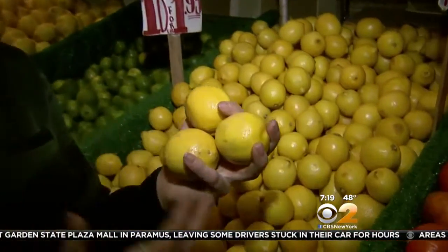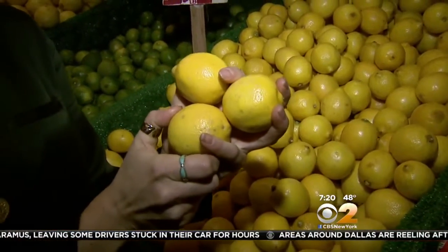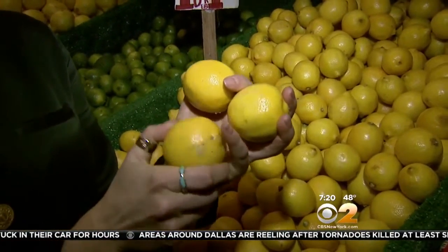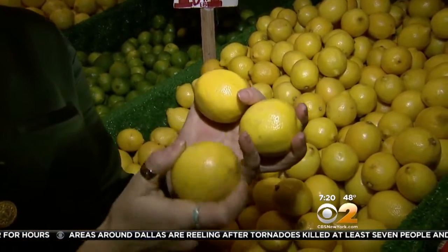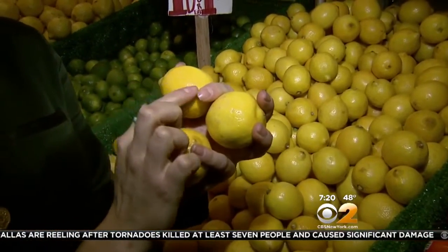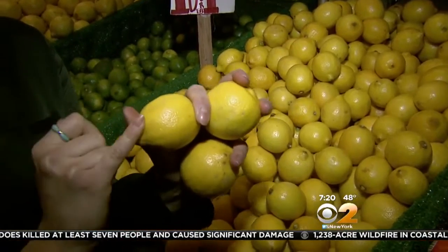We're all familiar with lemons, so let's talk about selection and storage. When you see your lemons in the marketplace, make sure they look like this — nice and bright. They should be very vibrant, with a slight give on the rind, but not too much; you don't want it mushy and you don't want them hard. Lemons should be heavy for their size — that means they're packed with a lot of lemony juice. And of course, the rind shouldn't have a lot of nicks and cuts, because we can use the rind — it's a very important part.